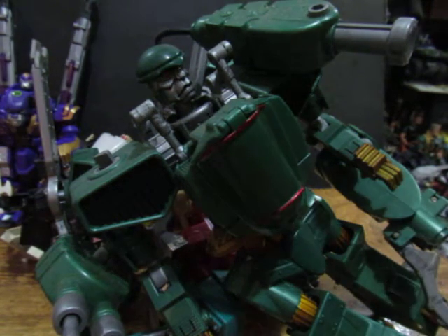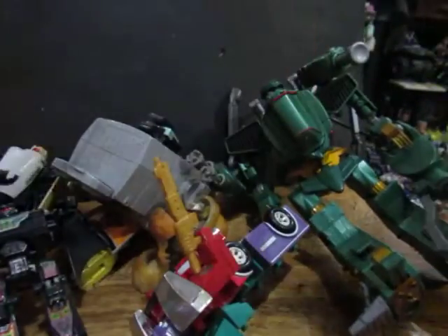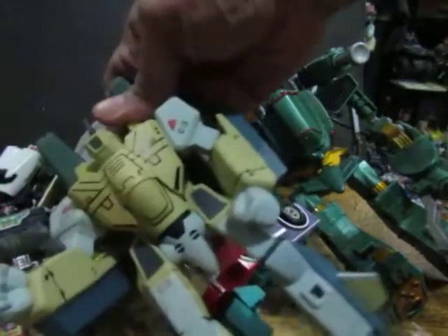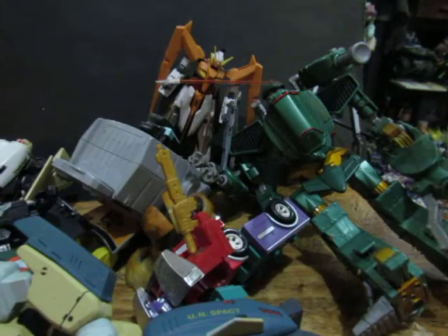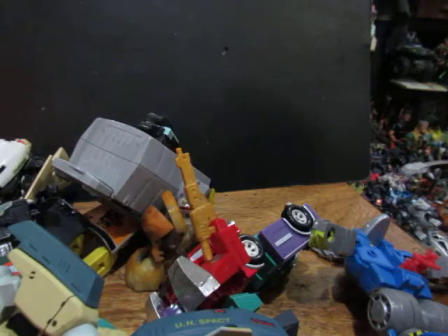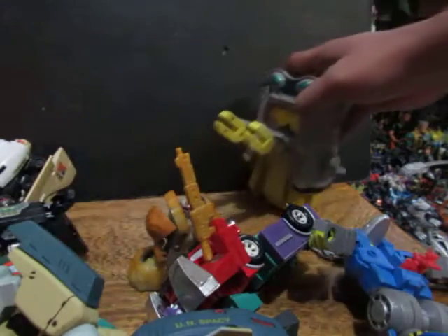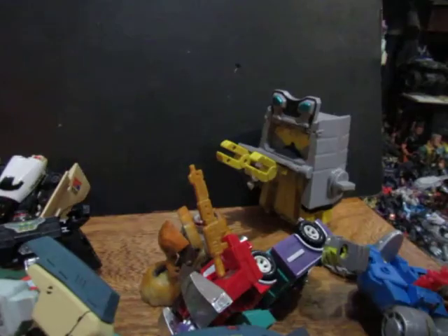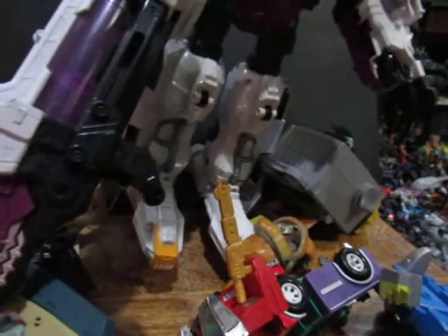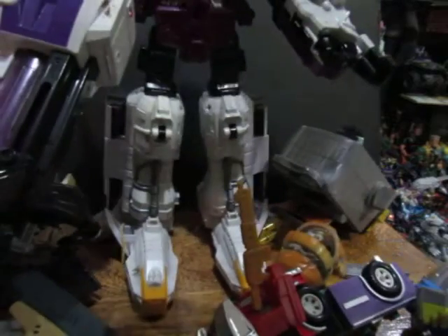We also have Gunplas that transform but are not Transformers — they're Gundams. We have Macross — they transform but they're not Transformers. We also have Bot Masters, Tow Bots, and other stuff. And there are also Power Ranger or Super Sentai toys that transform but are not Transformers.